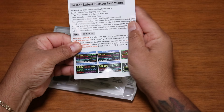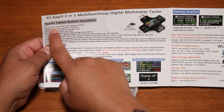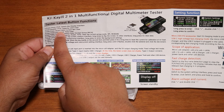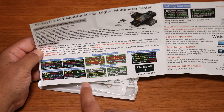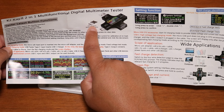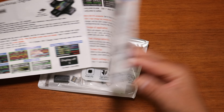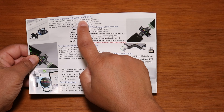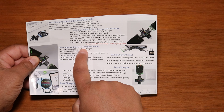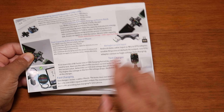The first thing I'm going to pull out is the instruction manual. It covers the latest button functions — press one click to switch to the display interface — special reminders, examples of screens, the device, the adapter, and how to go over the functions. It also covers how to test charging speed and quality of USB cables, test capacity and electric energy of a power bank, test capacity of a phone, 8-amp high current input, and how to test charger fast charging.